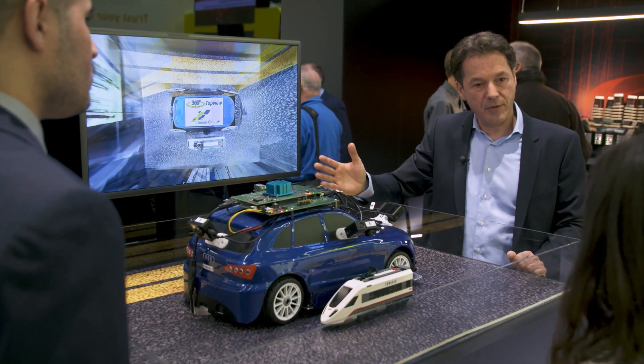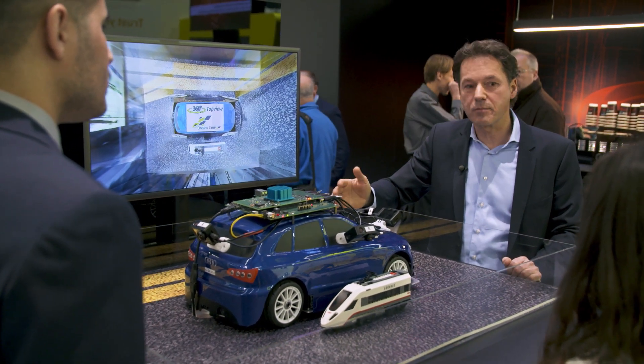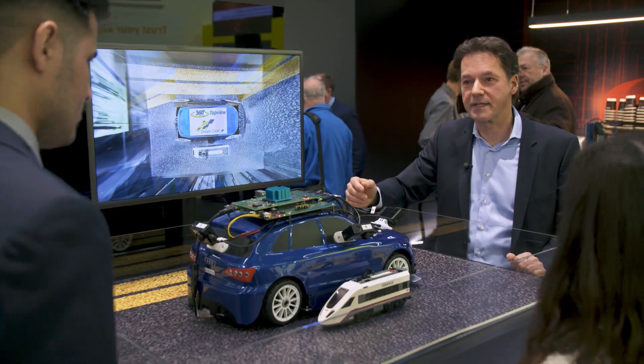If you have more questions or need more information, please go to our website at www.cadence.com. Thanks for watching.